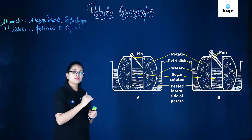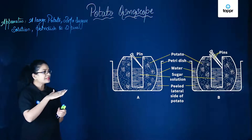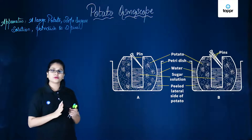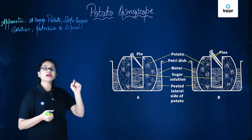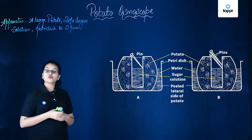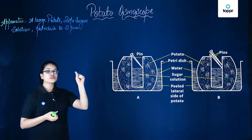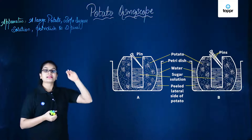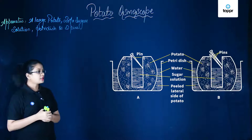Inside the cavity of this potato we will add 20% sugar solution, approximately half or around two-thirds of it. Next, the level of this sugar solution will be marked with the help of a pin. And after some time, you will notice that the level of this solution inside the potato has risen. Let's mark it again with the help of a second pin.